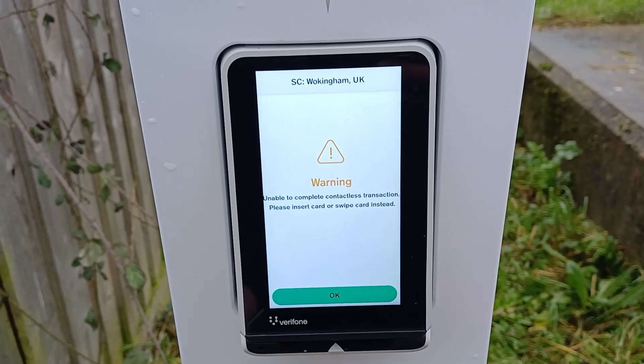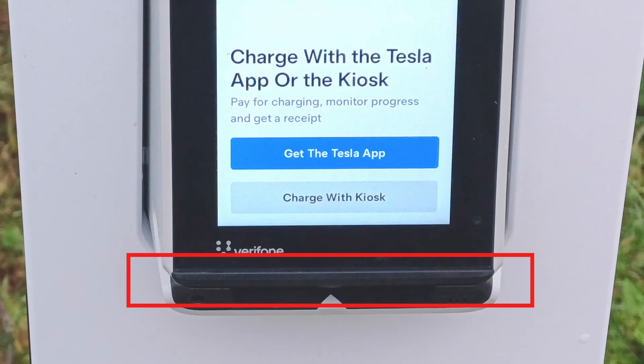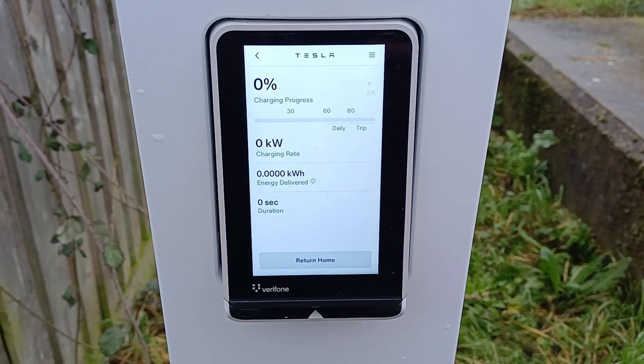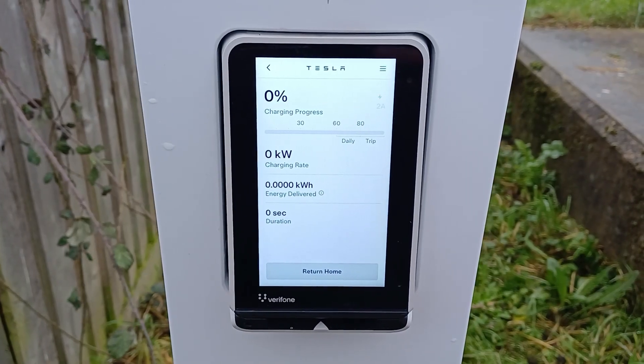Unable to complete contactless transaction. No problem — you can use chip and pin on these payment terminals as well, so I tried that. That seemed to work. Note that the screen says to swipe the card, but I don't think it means that — the end of the slot doesn't appear to be open. Anyway, I'd got it to work with chip and pin. Well, sort of. The car wasn't accepting any charge; it just sat there not doing anything for several minutes.